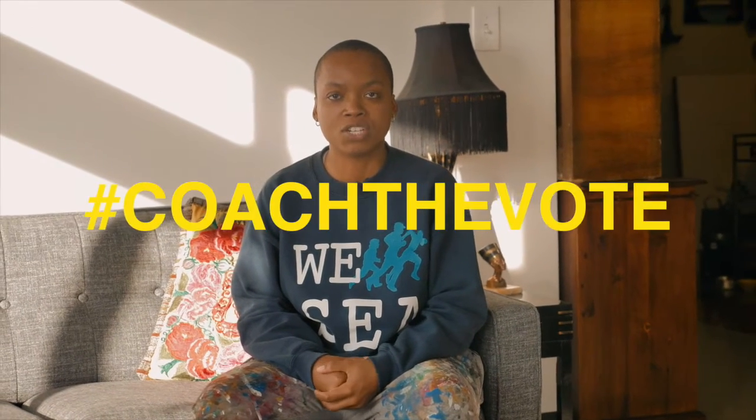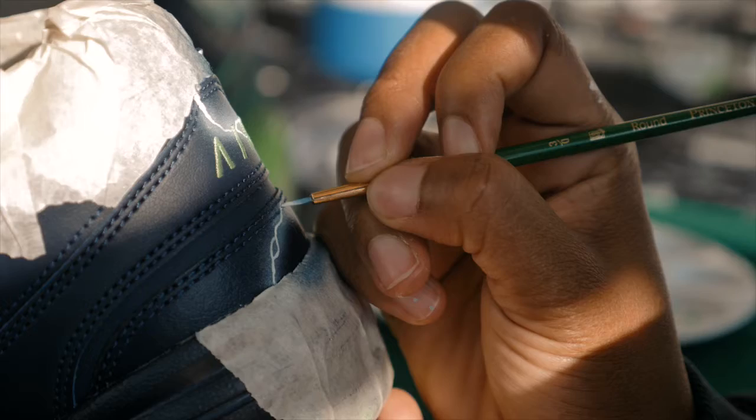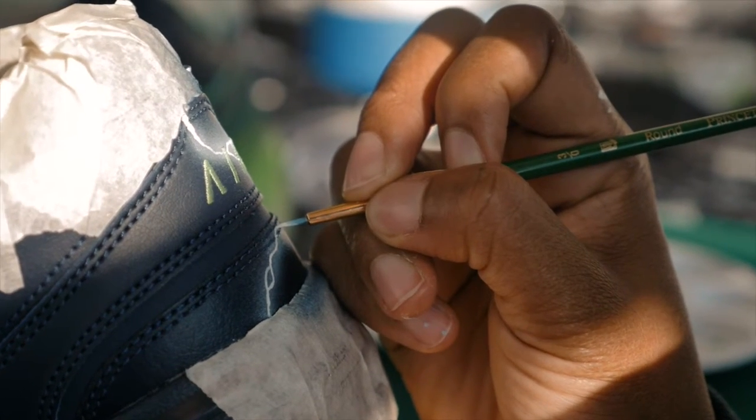And so it was really great that Amplify Voices reached out to me to be a part of the Coach the Vote initiative and paint a pair of sneakers for Pete Carroll. Super, super excited about that. And so what we ended up doing was taking his signature monarch and adding some of my artistic flair.